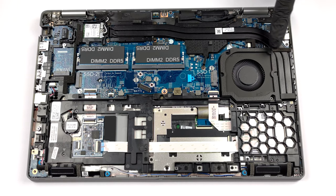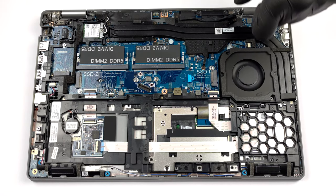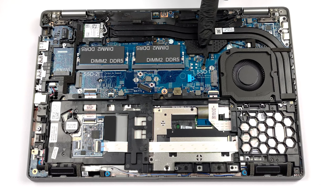The cooling system consists of two heat pipes, a single heatsink, and a fan. Also, the graphics memory sports a heat spreader.